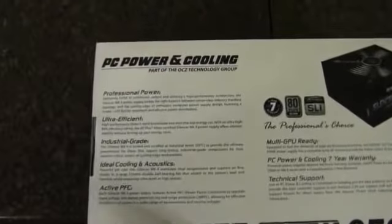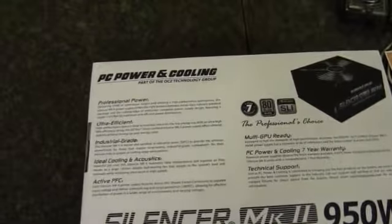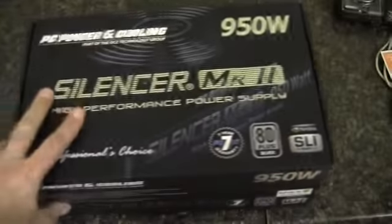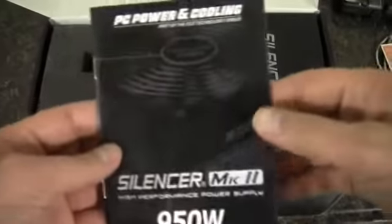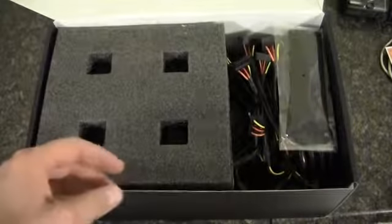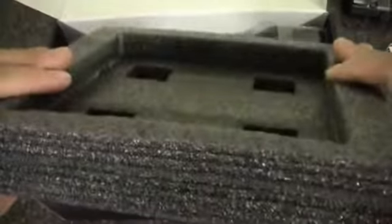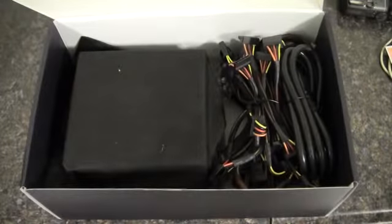In the back here we've got their claims to fame. Let's get in there and see what we've got. So first we've got the manual, seems to be pretty standard. There's a little protector, nice padded foam, and some cable ties — they're reusable, more like cable ties than zip ties.